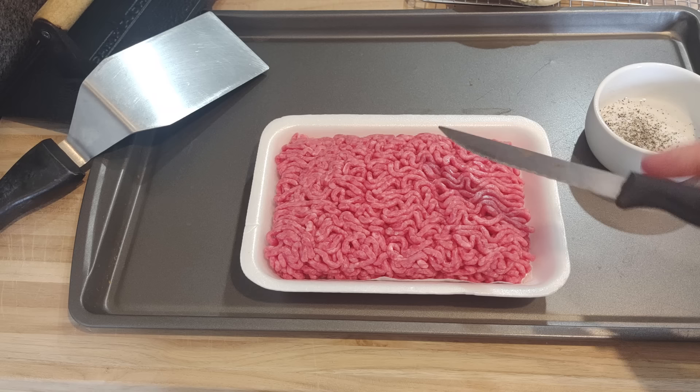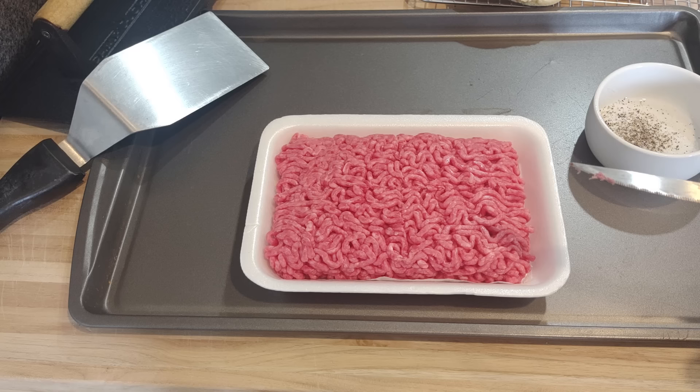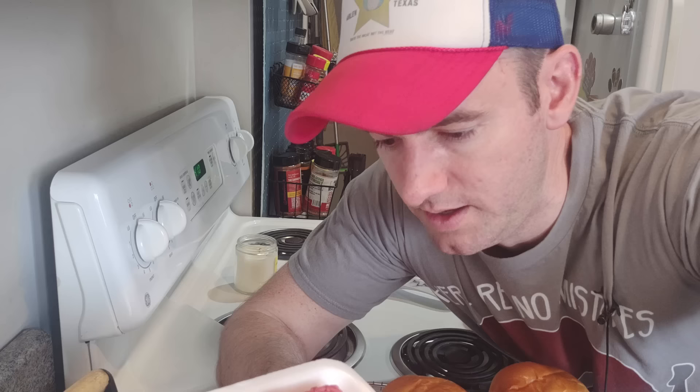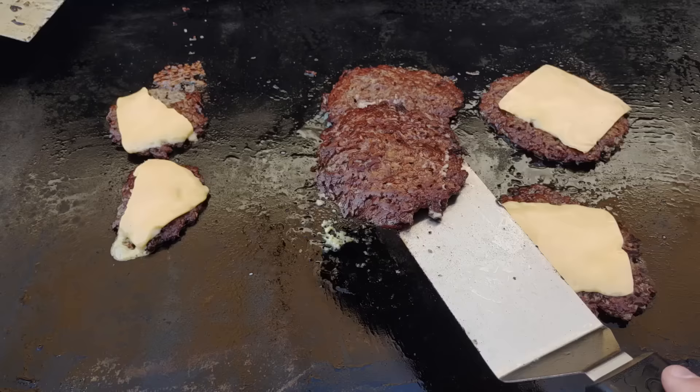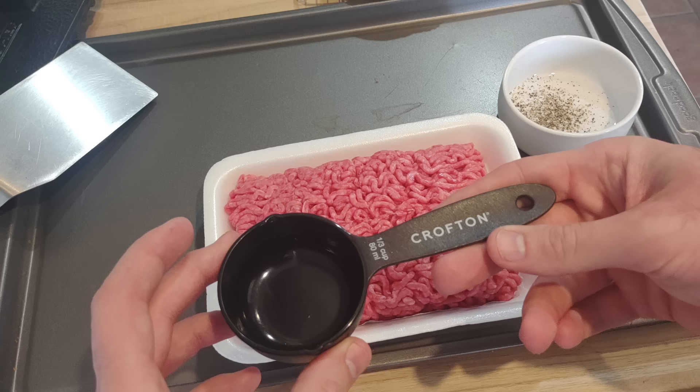Tip number two is the portion size of your ground beef balls. I don't like to go over three ounces. A lot of people might just cut a pound into four four-ounce balls, but I don't do that. I think four ounces is too much — it doesn't smash down as well and you don't get the sear. If you want more beef, double up your patties and do two three-ounce ones. Just don't go over three ounces.